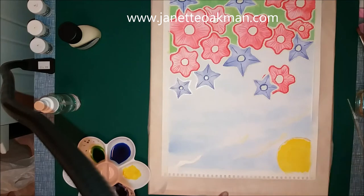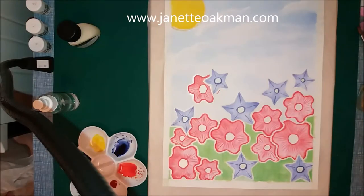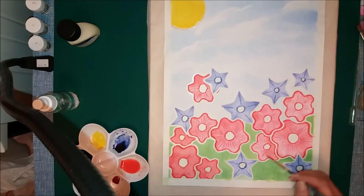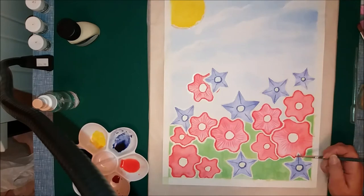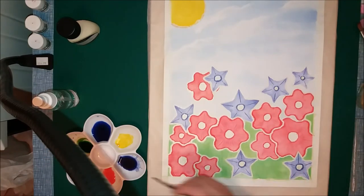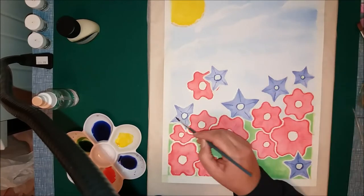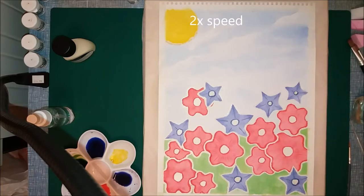I really did enjoy painting this. We're getting to the point where we can start thinking about taking the masking fluid off, but you don't want to do that until you've finished all this bit of painting. You see how the flowers change each time I add a little bit more colour.